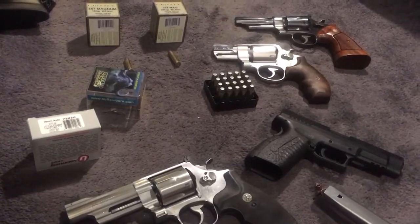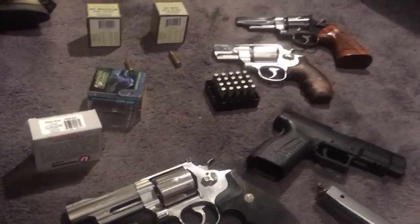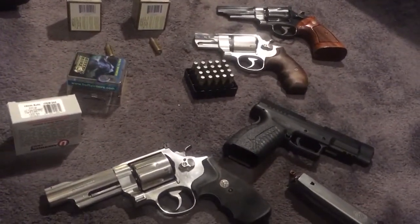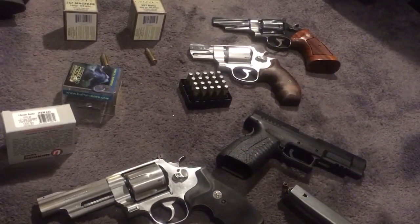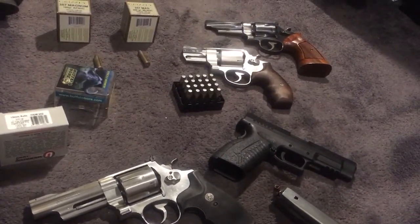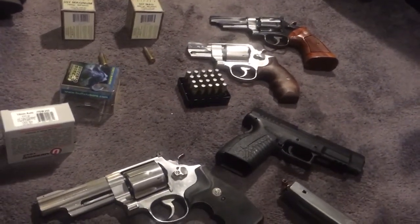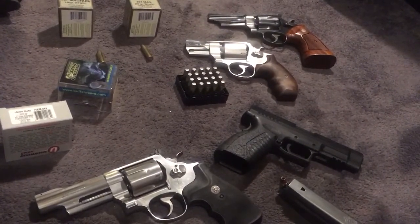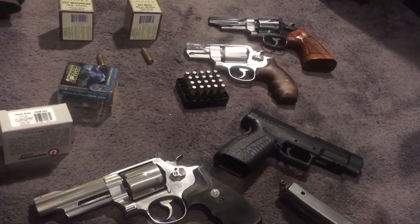This is a heavy bullet — 180 grain, not 125. Recap for the 357 Magnum 180 grain: 1,400 feet per second is 783 foot-pounds; 1,300 feet per second is 675 foot-pounds; 1,200 feet per second is 575 foot-pounds; 1,100 feet per second is 484 foot-pounds.